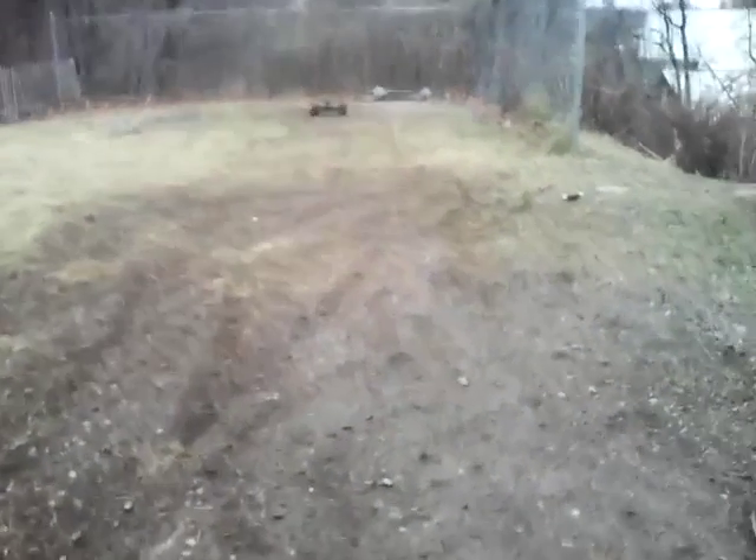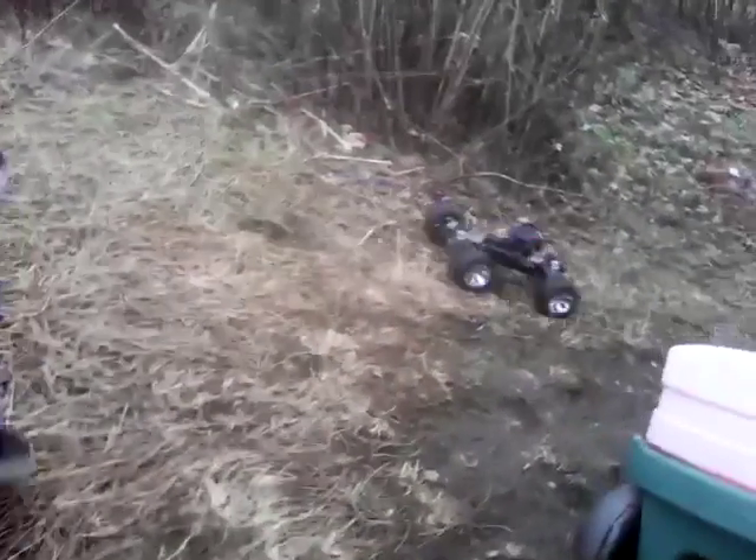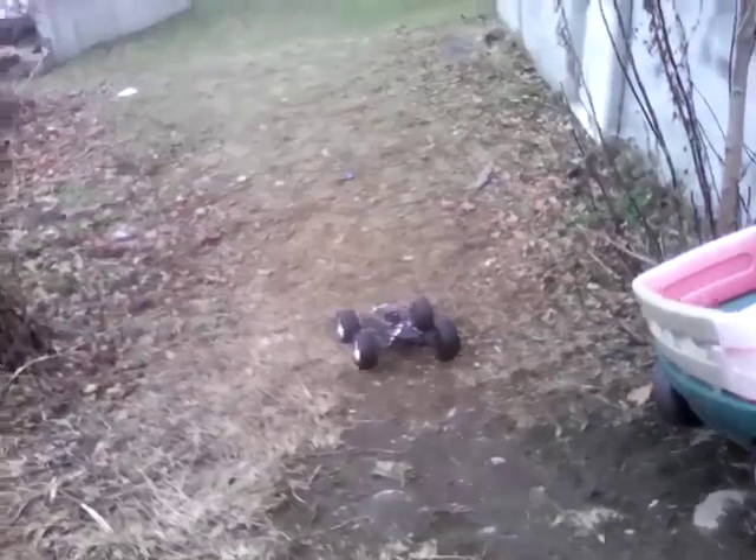I'm trying to catch you but you're going too fast. I know you guys can't see how steep this hill is, but it's pretty steep, man. Dude, these tires are so beefy.